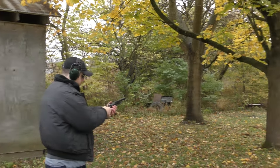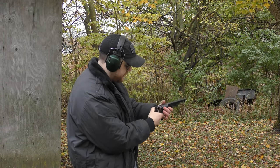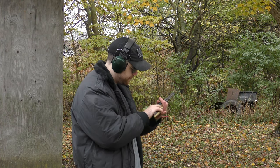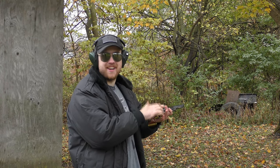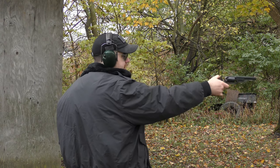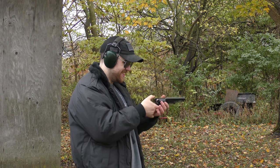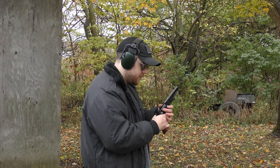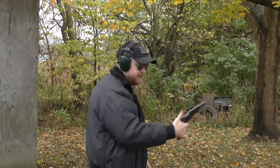That was all six. That was all six with a lot of caps getting hung up in the action. There were like three or four of them stacking up in there — I was wondering why it was so hard to cock, and after the last shot I looked and there they were piled up. I'm actually surprised I was able to get it to run that well.